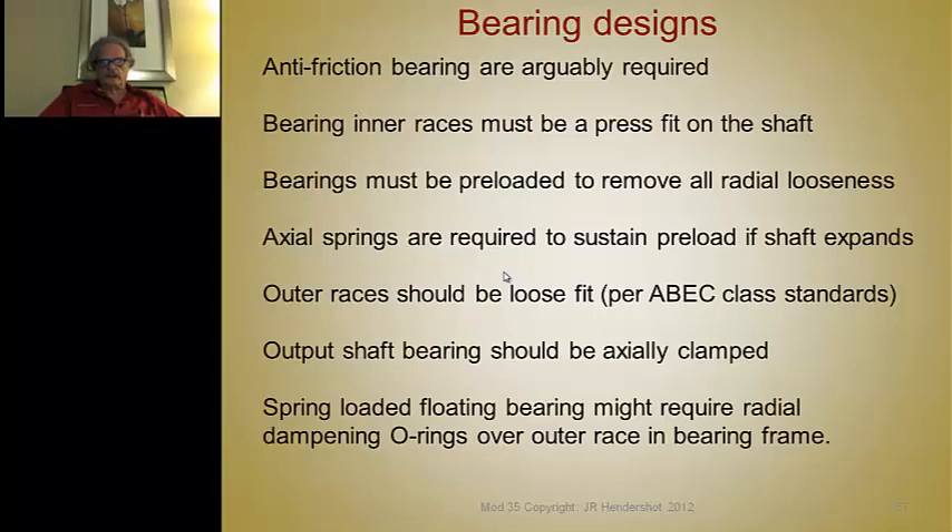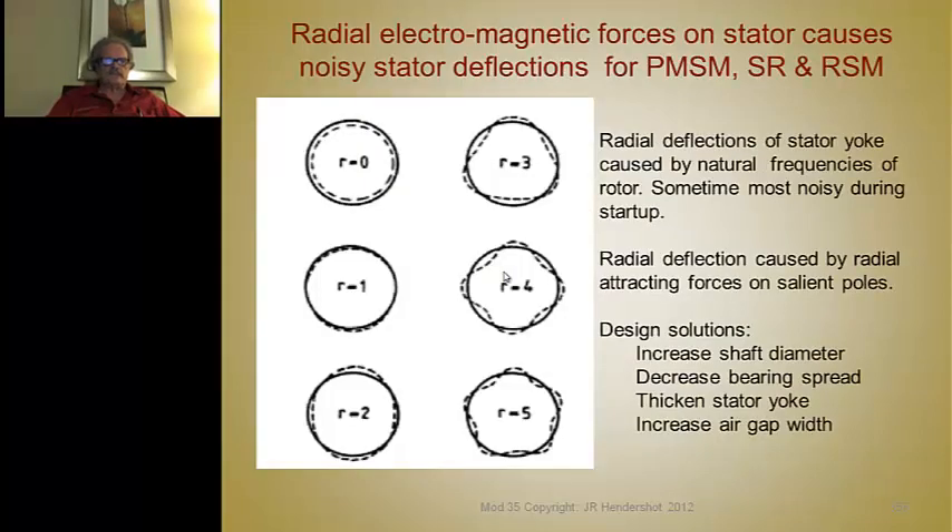Anti-friction bearings must be preloaded, as the shaft expands at a different rate than the frame, so one race has to be loose enough to move. There are ABEC standard fits — American bearing manufacturer association standards — for tolerances and recommended tight and loose fits. Bearings are always pressed on the rotating member; the inner race must always be pressed on the rotating rotor, never left loose. One bearing at the drive end should be clamped; the other must float with a preload spring.